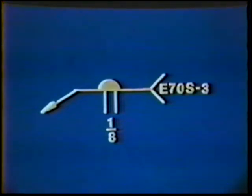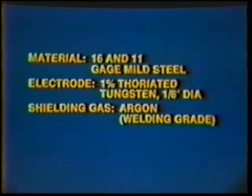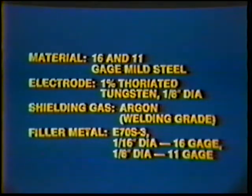The filler metal is E70S3. Material: 16 and 11 gauge mild steel. Electrode: 1% thoriated tungsten, 1/8 inch diameter. Shielding gas: argon, welding grade. Filler metal: E70S3 — 1/16 inch diameter for 16 gauge and 1/8 inch diameter for the 11 gauge.